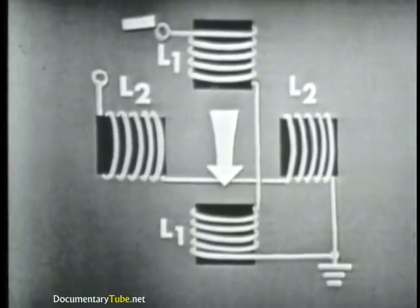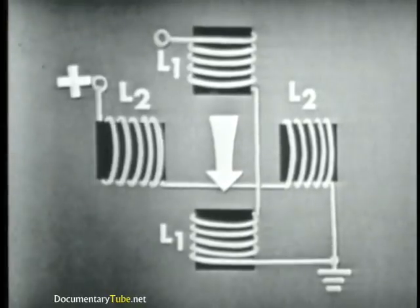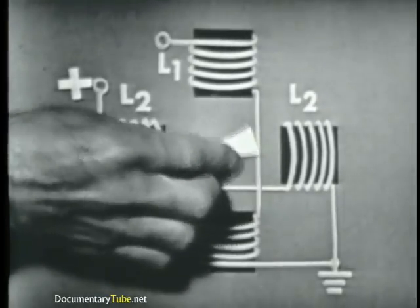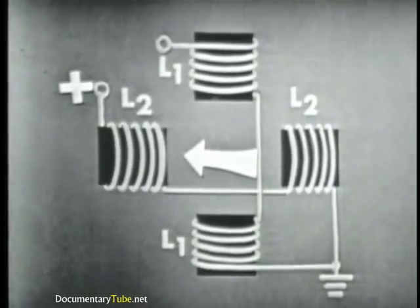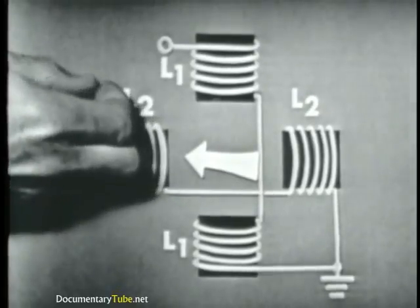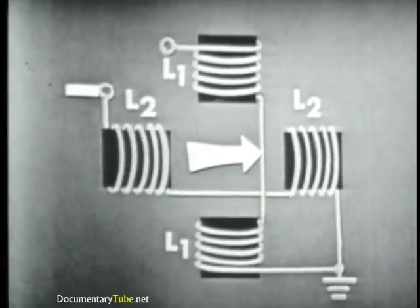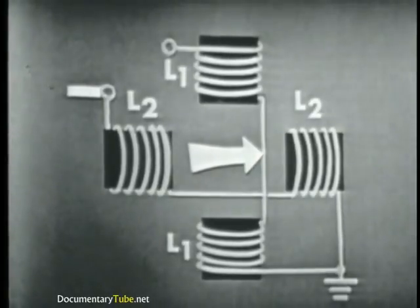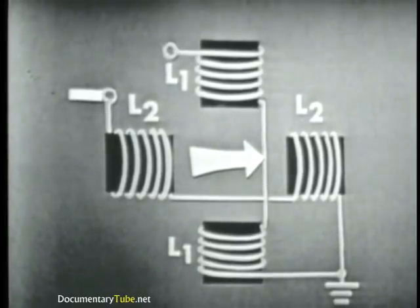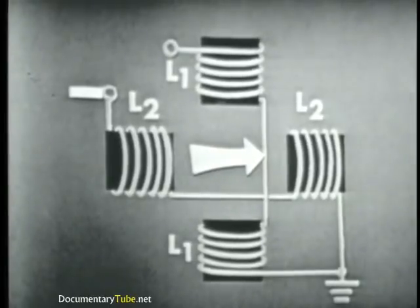The same thing applies to L2. With voltage applied only to L2, we'll produce a horizontal magnetic field. And if we reverse the polarity applied to L2, going from positive to negative, we'll of course reverse the direction of the magnetic field. So from this, you should see that we can already produce four magnetic field directions — up, down, left, and right — simply by supplying the proper polarity of voltage to each coil.